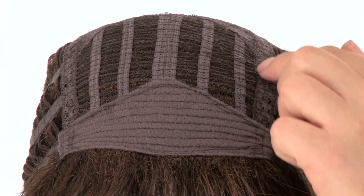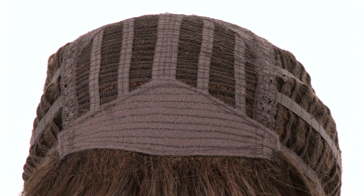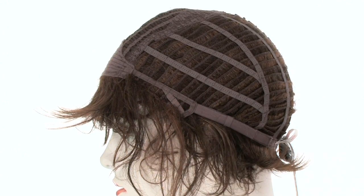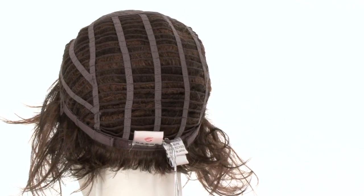The open wefting at the top allows air to come through for coolness. It also features a soft velvet band to keep it secure and comfortable. The open ear tabs make it easier to wear glasses or sunglasses, and the openings throughout the cap construction make it very light and cool.